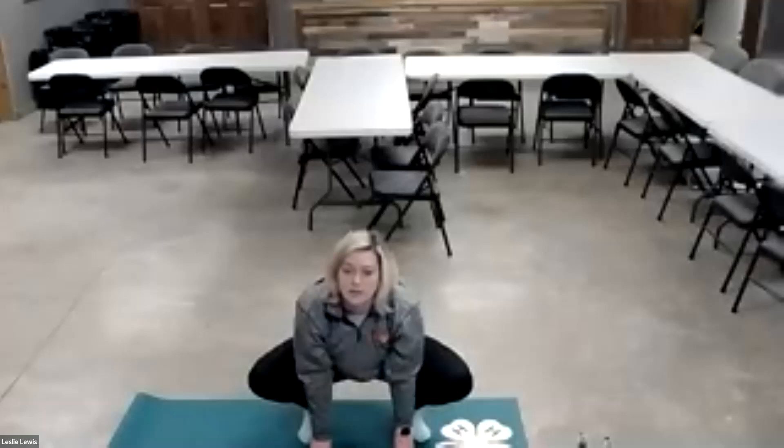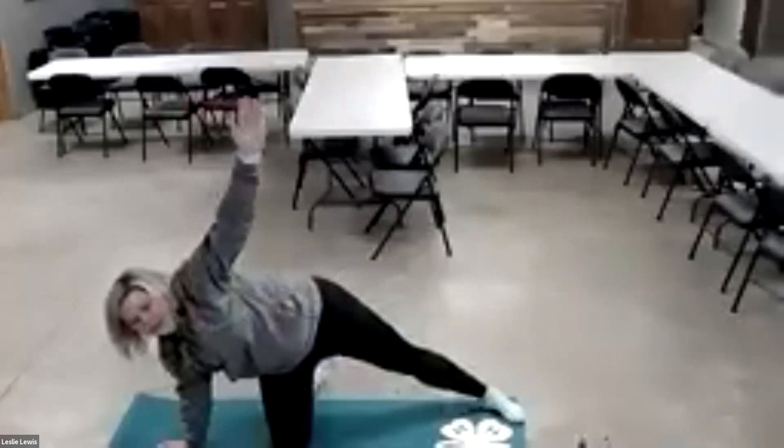Then we're going to do a side plank — put your plank like this, arm up. If you want to make it a little more difficult, you can put this leg out straight. We're going to hold it and then down. And do the other side.